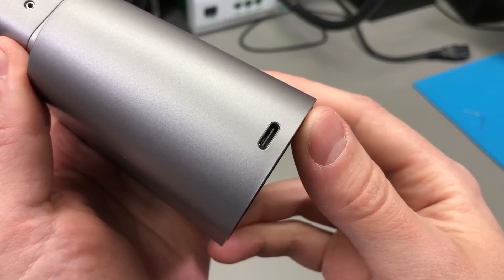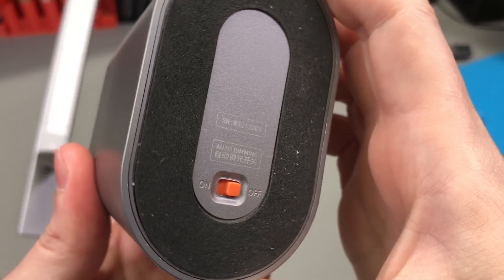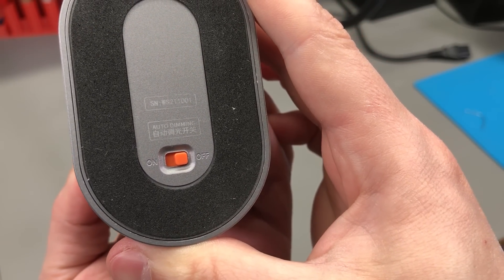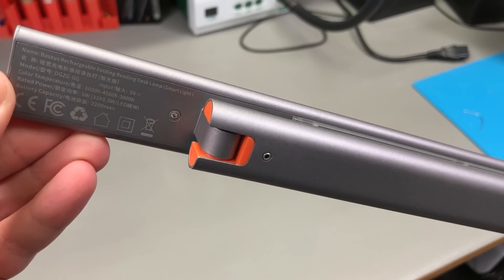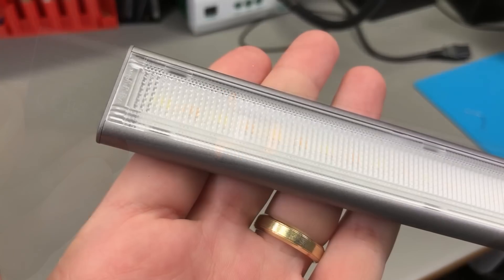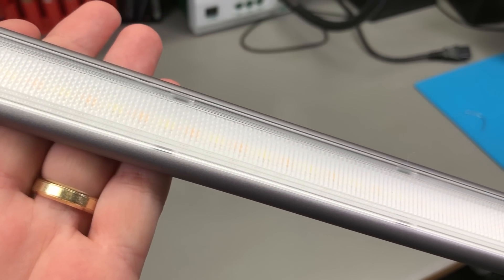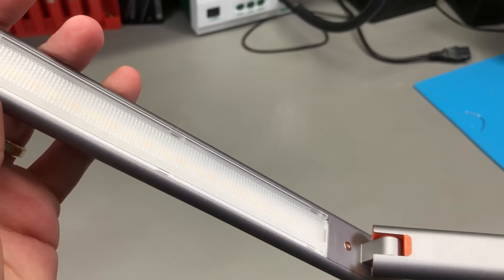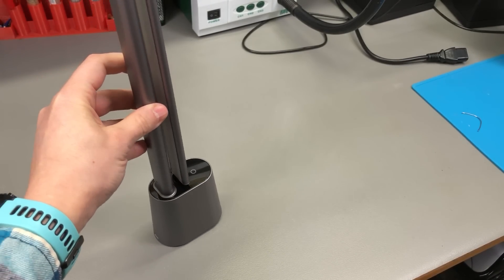There is a USB Type-C input for powering the lamp and a built-in rechargeable 2.2Ah battery — likely an 18650 cell — giving a claimed 13-hour battery life on the dimmest setting with a total charge time of 3 hours. The aluminium body construction is really high quality, there is a lens in front of the LEDs for very good light distribution, and the overall form factor seems perfect for my desk. The cost is not too bad either, so I can definitely recommend this if you want a high-quality modern lamp. A link to Banggood for this product will be in the description.